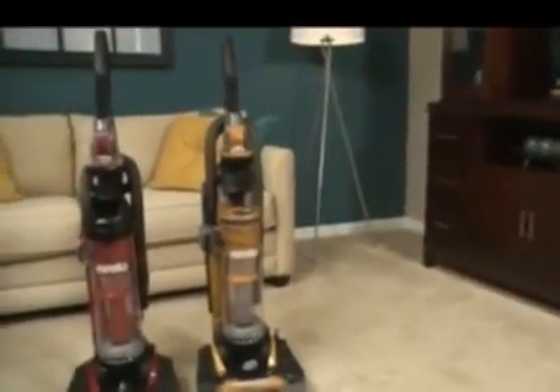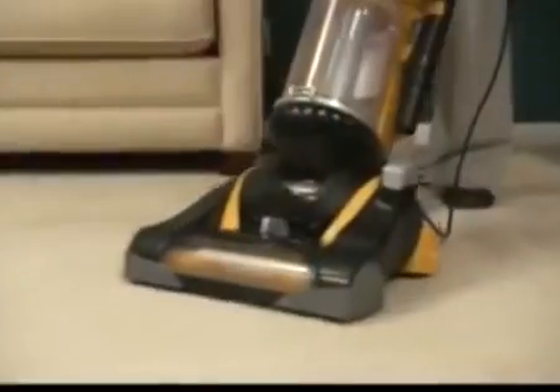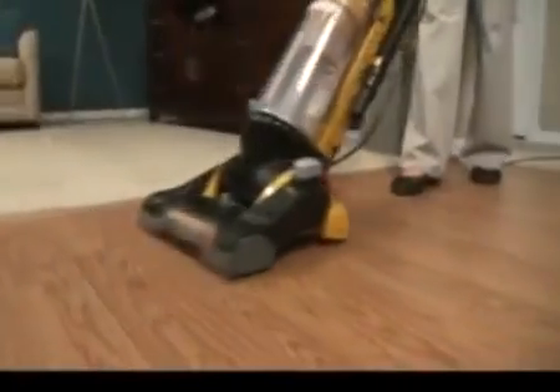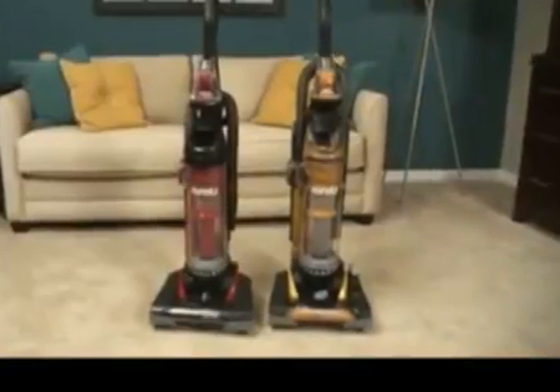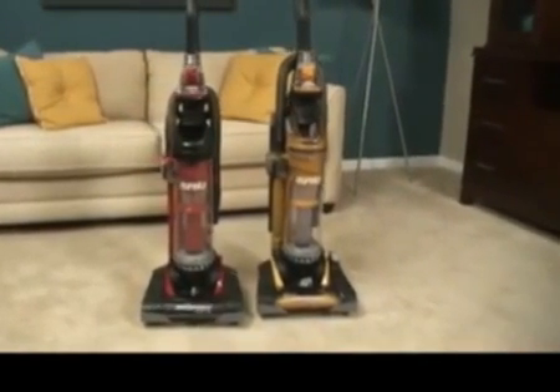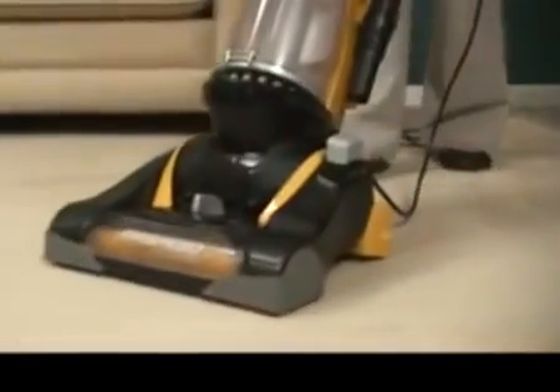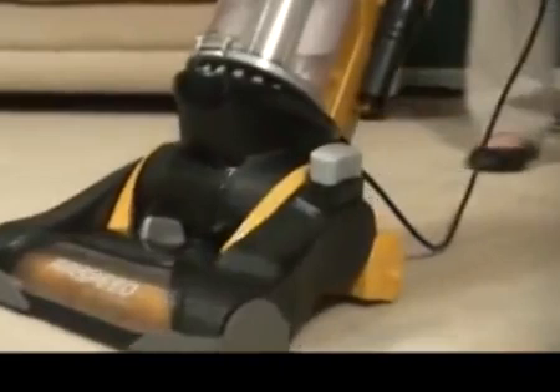There are several models in the Airspeed series. Colors and features may vary depending on the exact model purchased. The Eureka Airspeed All-Floors — powerful enough to clean all the floors in your home. Experience Eureka Power with the Eureka Airspeed All-Floors. Move more air and remove more dirt with the powerful Airspeed All-Floors from Eureka.